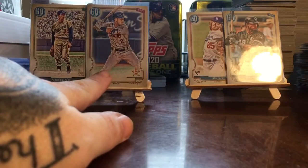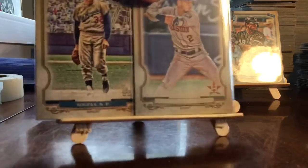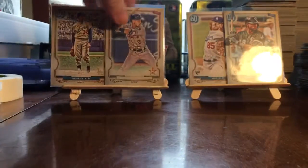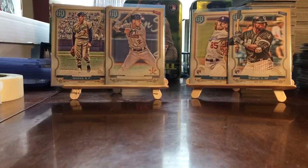Not too bad at all. We got the Sandy Koufax SP — which is a high number SP — and the Alex Bregman no-name short print, plus Dustin May and Luis Robert rookies.